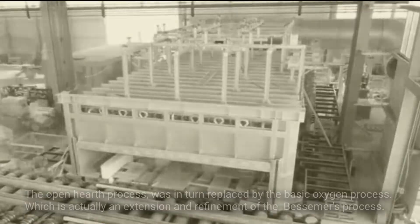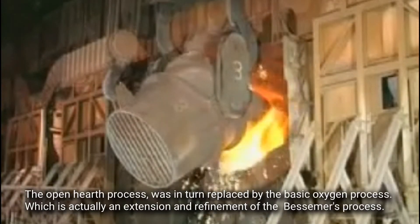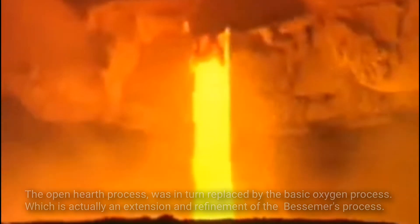The open hearth process was in turn replaced by the basic oxygen process, which is actually an extension and refinement of the Bessemer process.